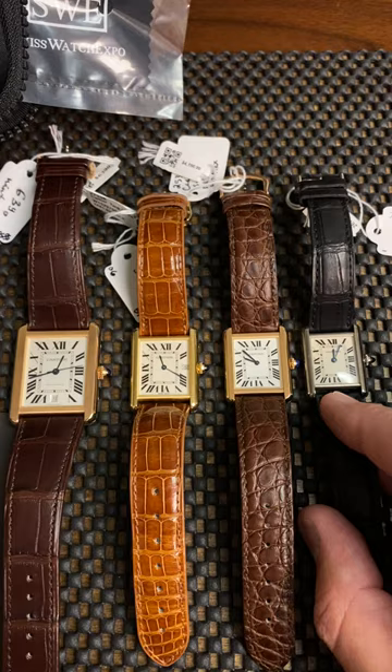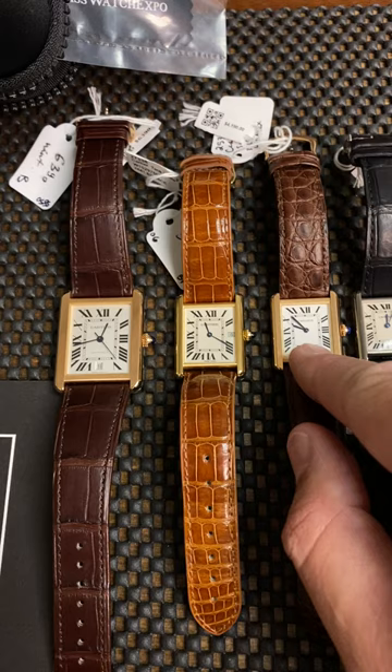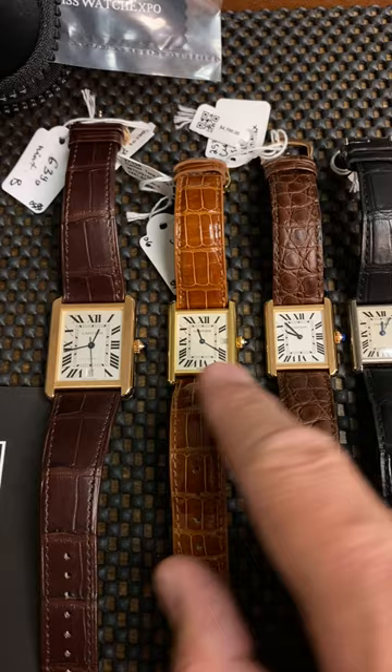What I want to display to you is this particular model, and this is only in stainless steel. You can see that this model is just a little bit smaller than that model. This is considered the smallest size of the Tank Solo. This one is one step up.